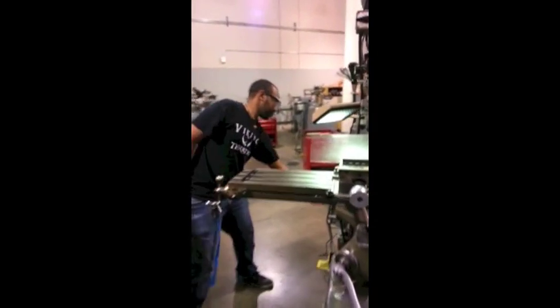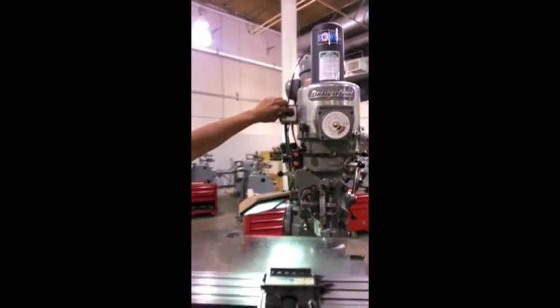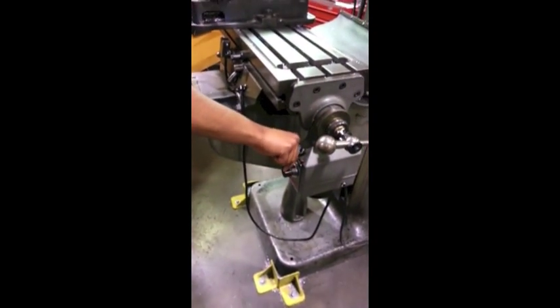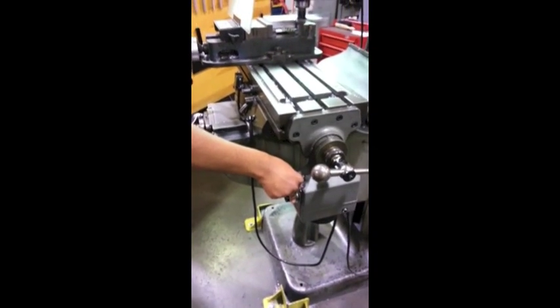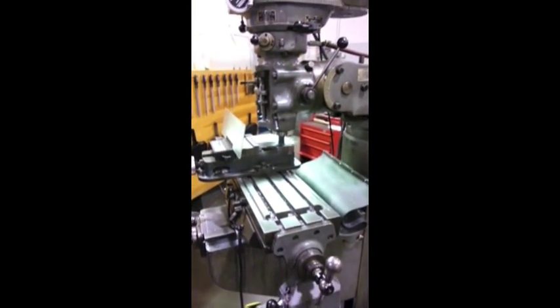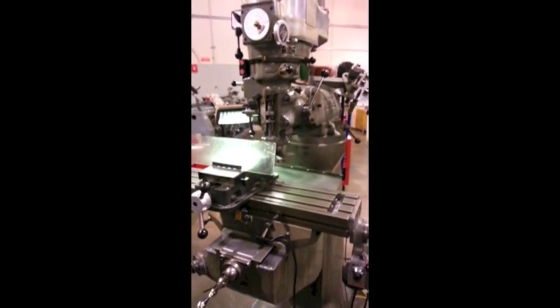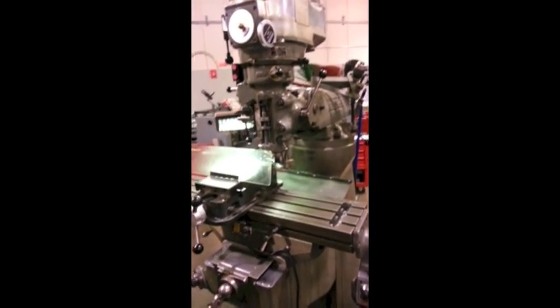Now raise the chip guard if your mill has one. If cutting, you can either manually feed the part or use the auto feature to perform your cut. If drilling, use the knee elevating handle to raise or lower the part into and away from the tool. Continue the process until the part is to spec.